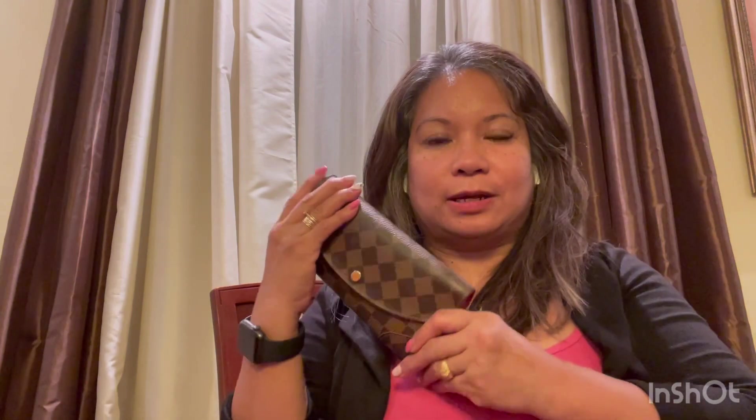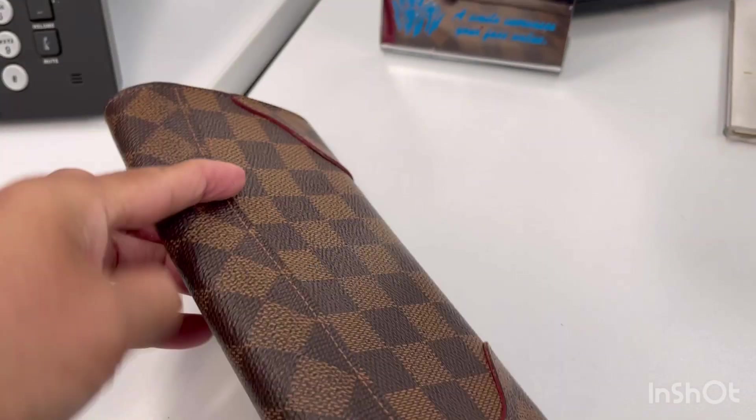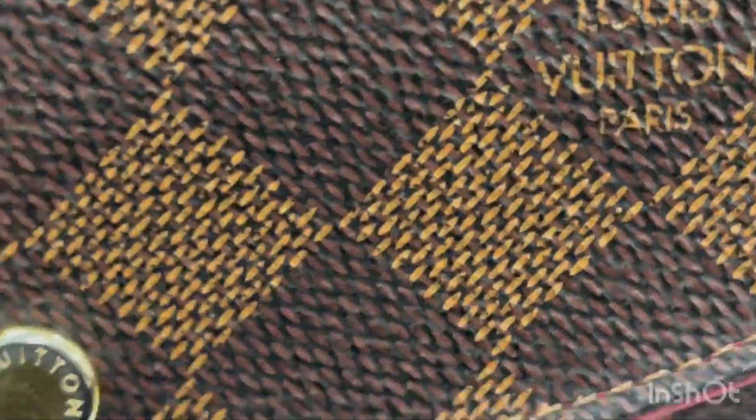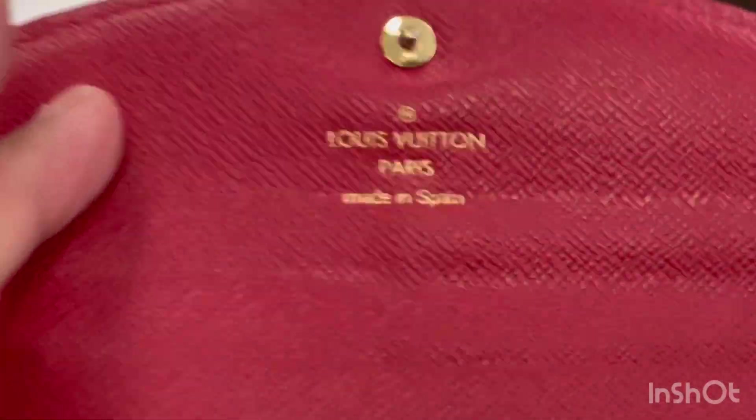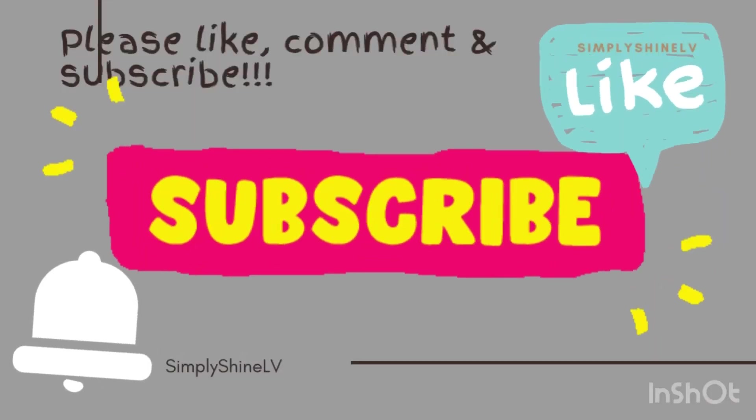I guess that's all for today. I hope I covered most of the uses for these items. I hope you enjoyed it and see you in my next video. If you liked this video please give me a thumbs up and hit the bell notification so every time I upload a video you'll get notified. Thank you for watching.